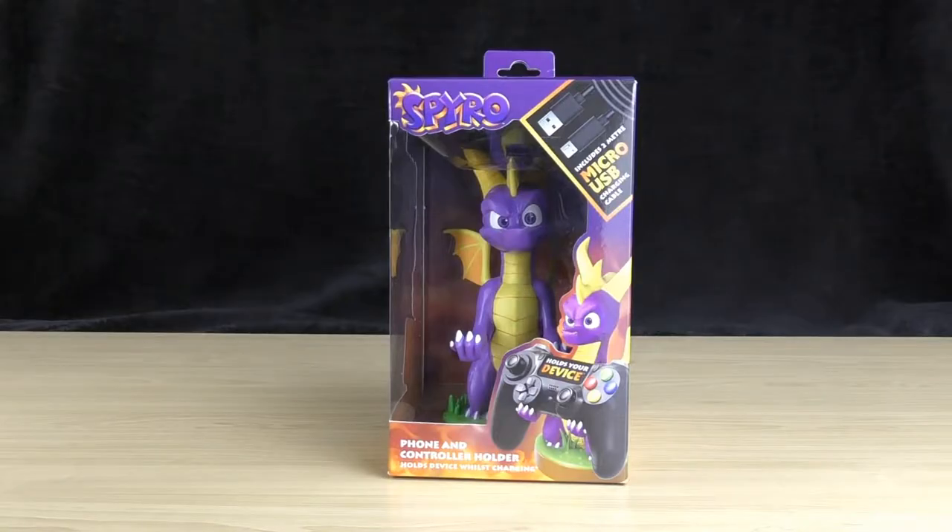Welcome to Sharky's Gaming Controllers. I'm Sharky and in this video we're taking a look at the CableGuys Spyro phone and controller holder.